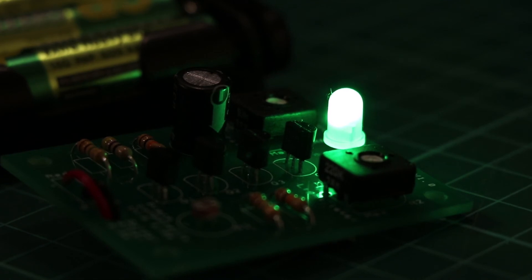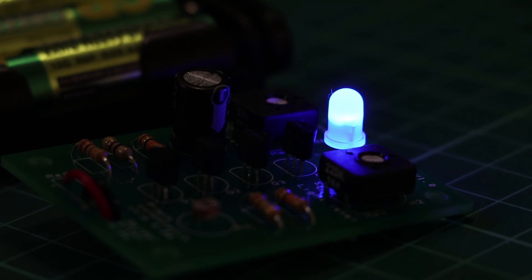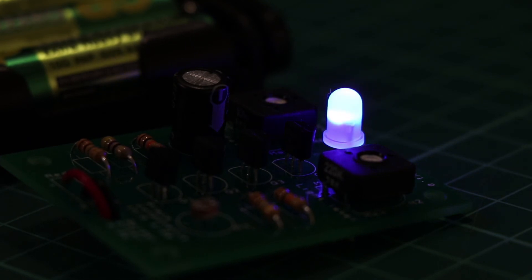This kit makes a good nightlight and because the LED is only on for a small amount of time, the batteries last much longer than a light that is on all night.